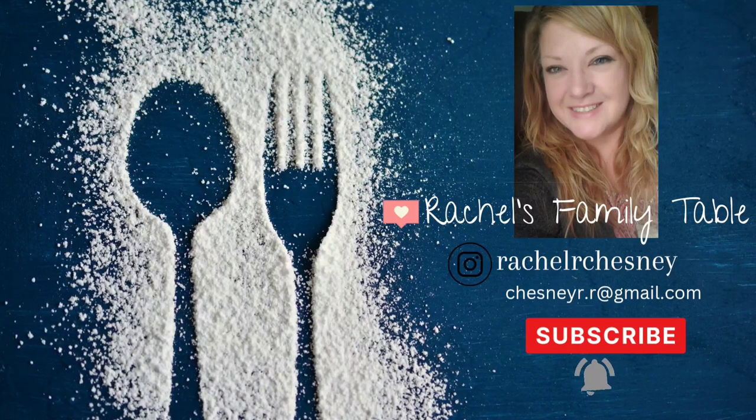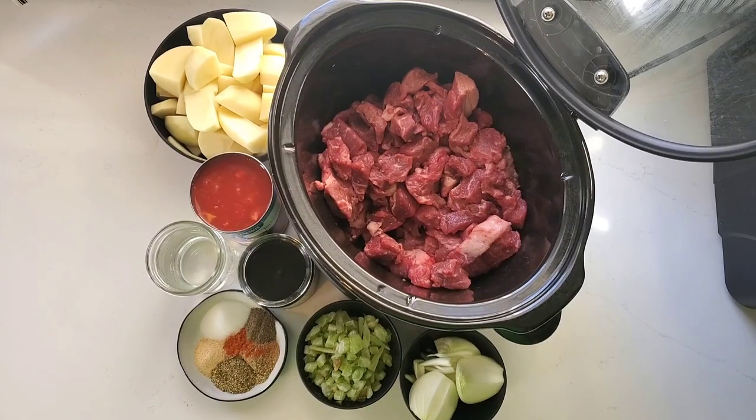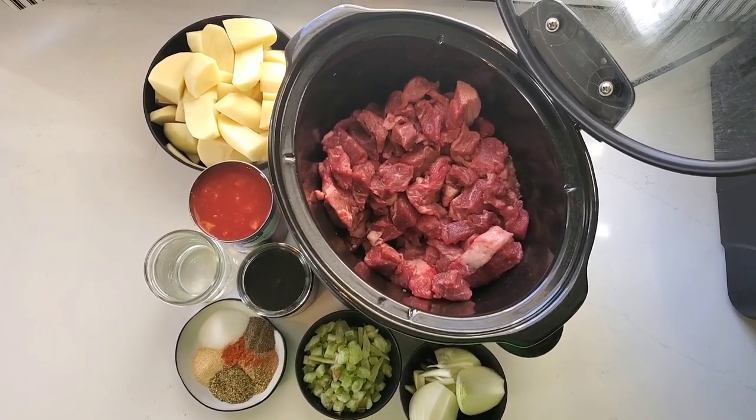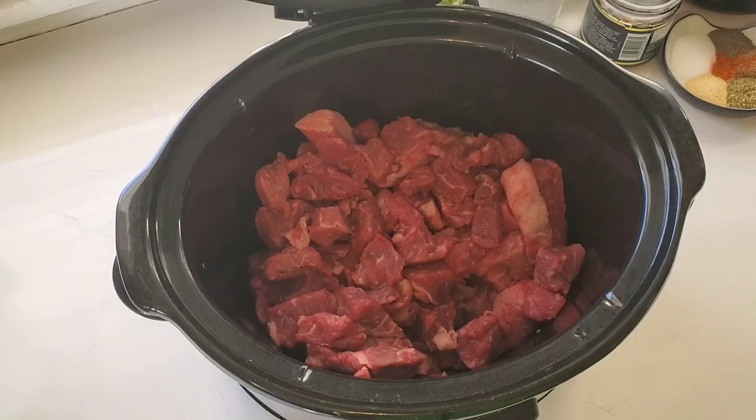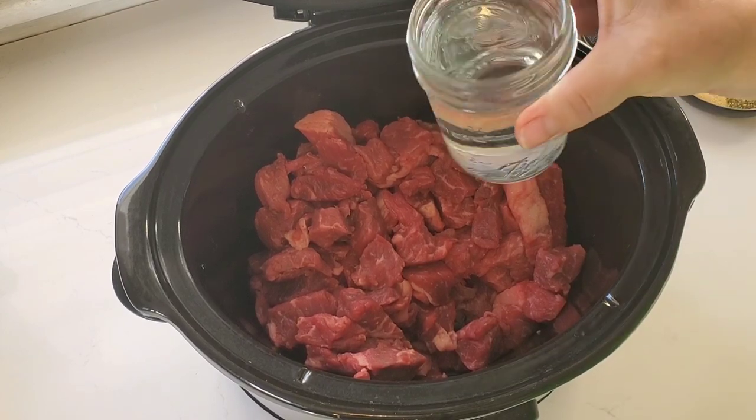Now we're getting started on a Sunday. We had a lot to do on this day — we had a grandchild's birthday party to go to. So I got some beef stew started in my crock pot. I started by adding some stew meat right into the crock.